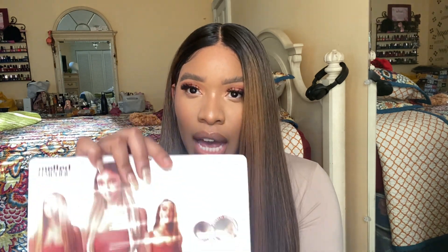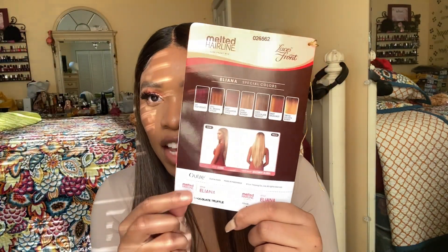I'm going to go over everything on the stock card and then tell you what I think overall. She is a soft HD transparent lace, five-inch deep parting, completely pre-plucked hairline and sideburns, pre-attached wide elastic band for secure fit, natural baby hairs, and redesigned comfort fit ear contour. The stock card also shows the colors she comes in — really pretty colors.